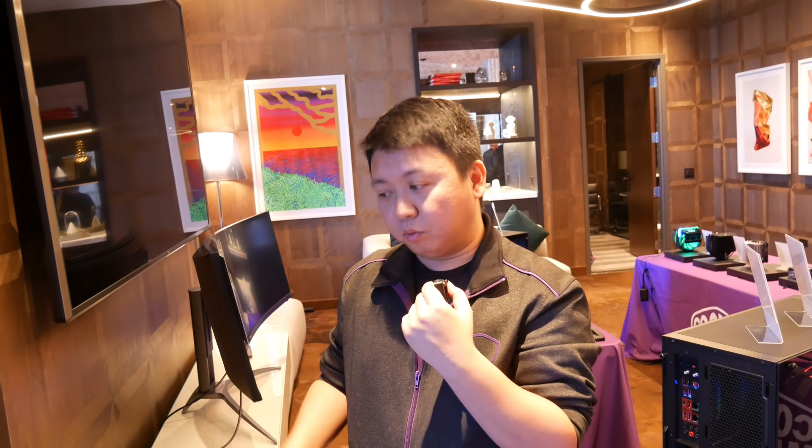Are there any competitors who are going to sell cases like this at launch? As far as we know, right now Cooler Master is the only one — though obviously there are a lot of people that will want to work with Intel on it. Currently, we are the only one. Thanks so much!